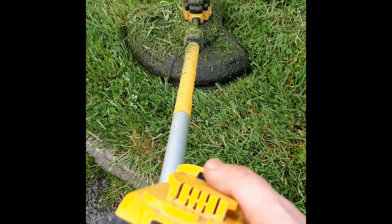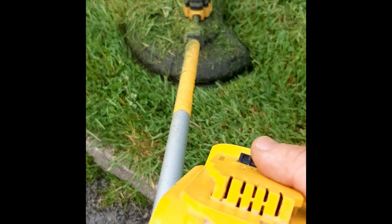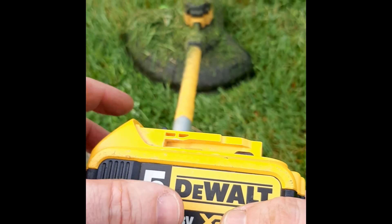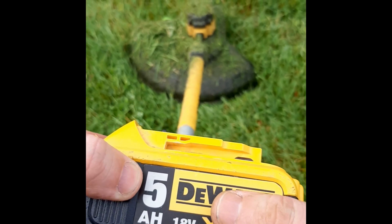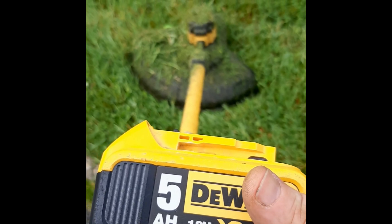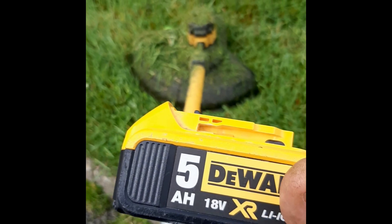The battery is flat after 11 minutes 59 seconds, and the battery feels warm too. That's kind of disappointing, but what do you do.